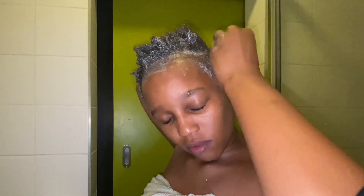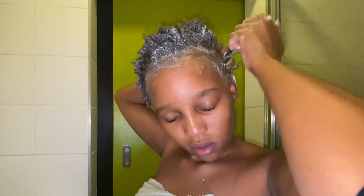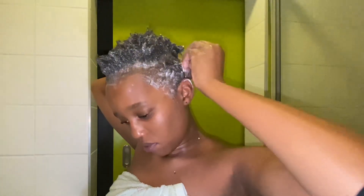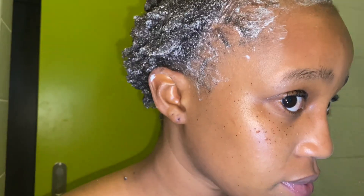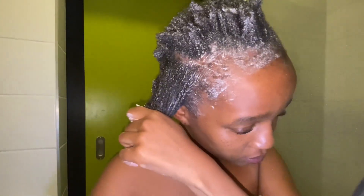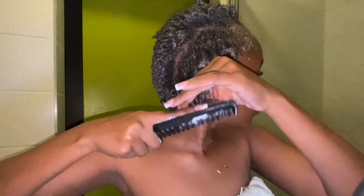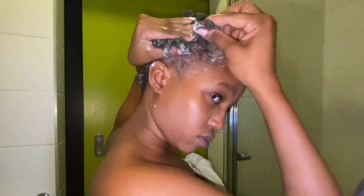Next I braid my hair into cornrows so that it doesn't completely shrink. I don't wear my hair out at all — one, it's a very short length, and two, I have an issue with my hairline that I'm trying to fix. I don't freestyle lines so none of them are straight, but I wear wigs anyway so nobody really gets to see those uneven lines — thank God I can do cornrows because it really does help.